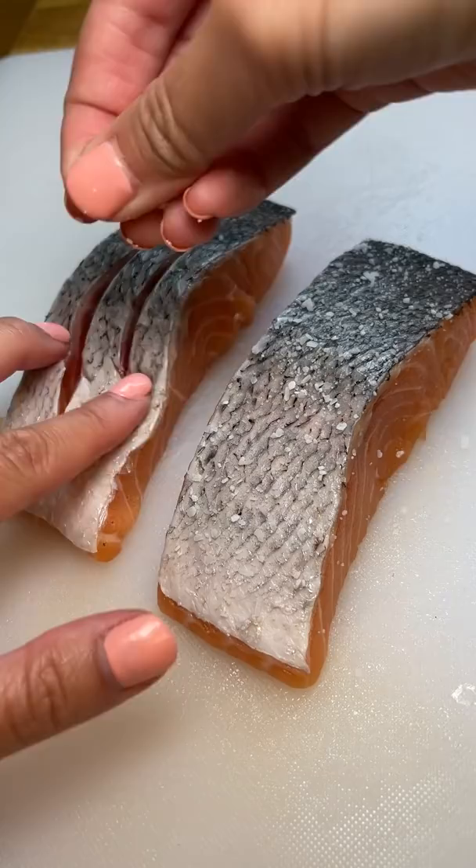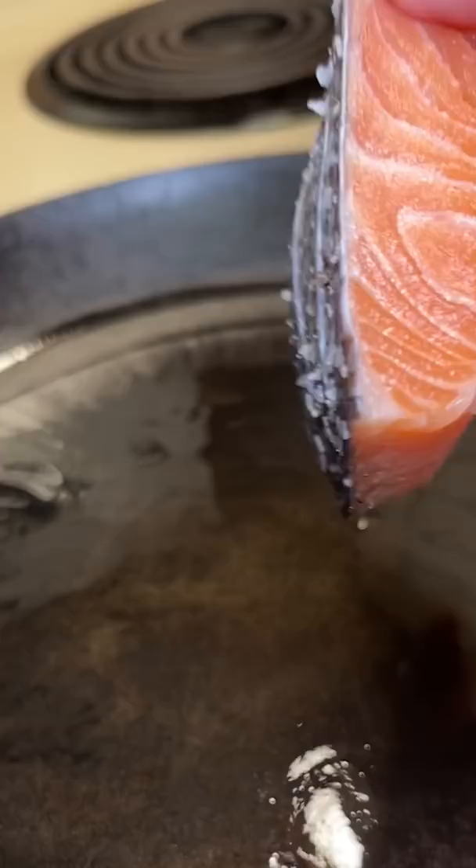Another tip was to pat the salmon dry with paper towels to get a good sear. I seasoned the skin with some salt and pepper, then added some oil to a medium hot pan and added the salmon in.